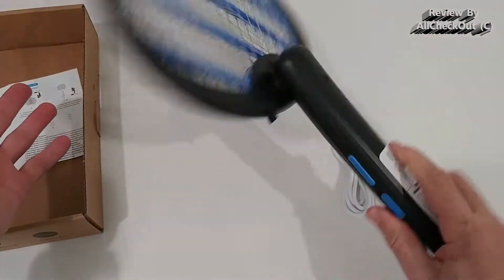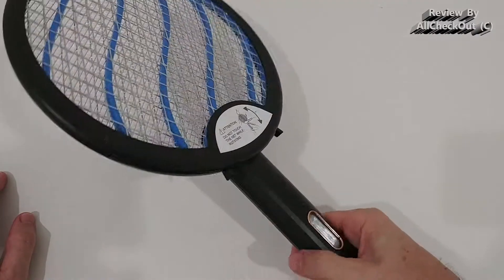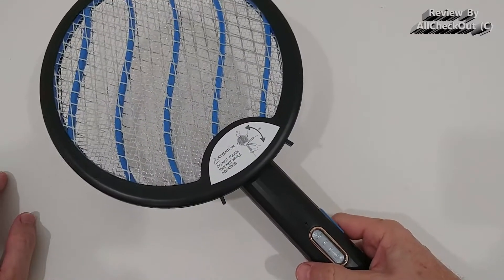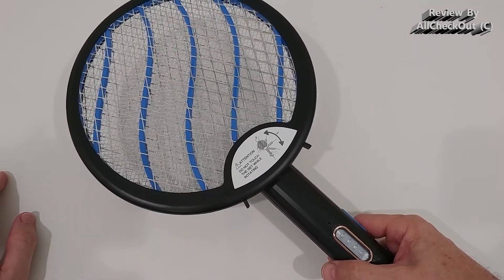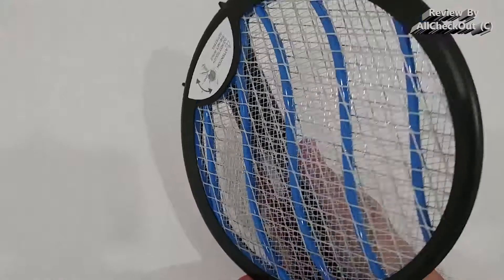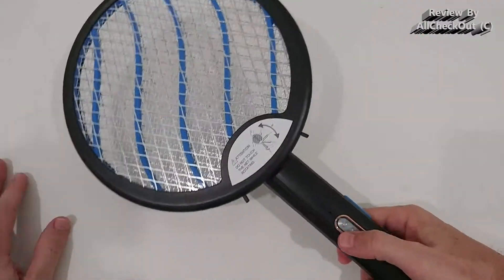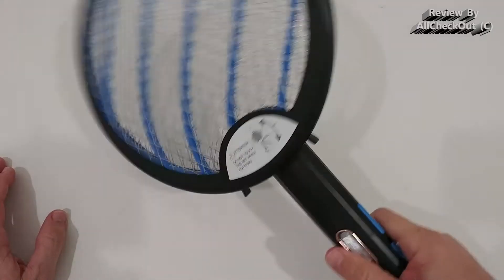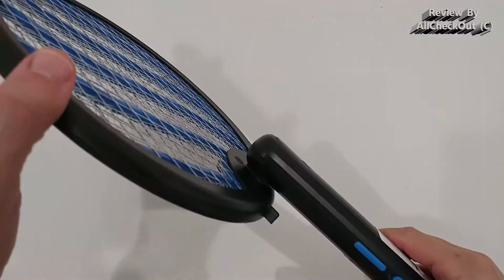When we unfold it we have a full-size swatter, and this is a rather lightweight thing so you can be pretty fast — definitely no problem when trying to catch something. I was a little worried about the folding mechanism, that it might be weak or make cracking noises, but you can move it around like crazy and there's absolutely no weakness or cracking.